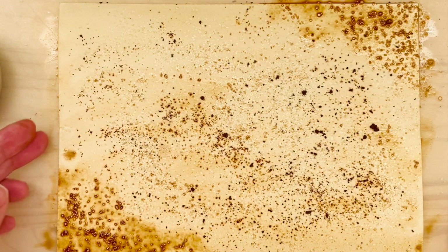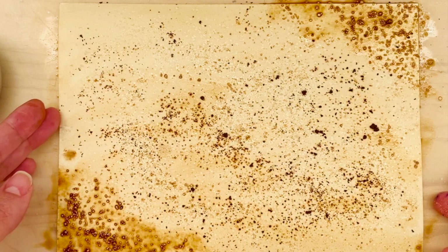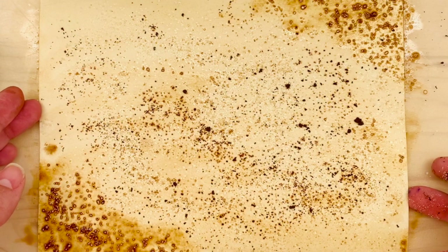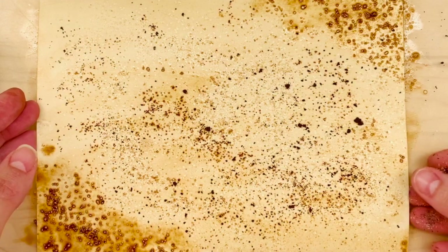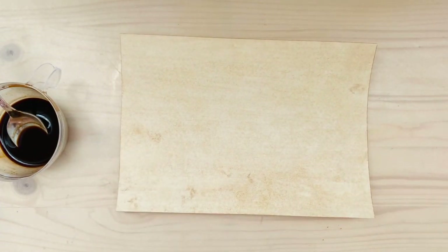Now you can see a little bit here what I meant by the colors. In this close-down kind of motion you can see the little white speckles and the dark speckles, and the nice combination they make. The corners have a little bit more salt so they absorb the coffee better.